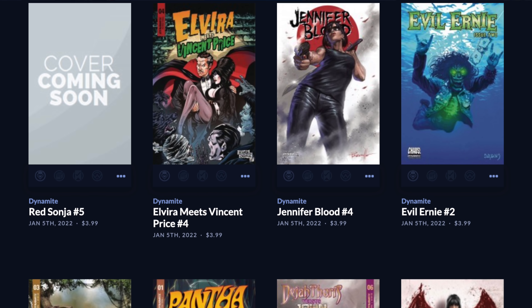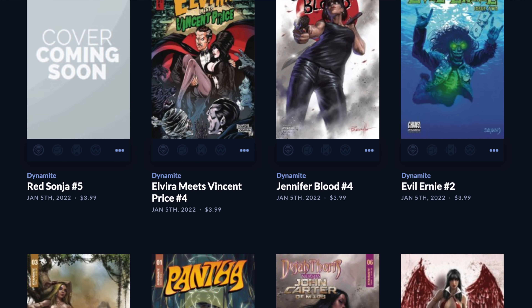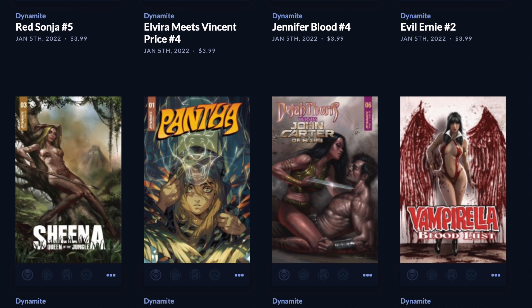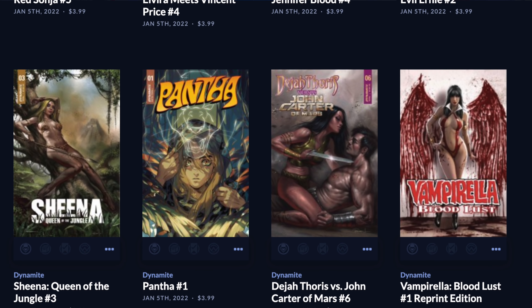I want to thank Dynamite Entertainment for sponsoring this video. Nick Berucci and Dynamite have been working closely with myself and a bunch of other content creators — they're the most recognizable comic book publisher in the community and they have a huge week of new comics dropping this Wednesday January 5th. They have a new Panther series launching with a new number one, Mirka Andolfo's Red Sonja continues with issue five, Fred Van Lente on Jennifer Blood issue four, Evil Ernie, Deja Thoris versus John Carter of Mars issue six, and Elvira meets Vincent Price issue four. Make sure to check out those titles at your local comic shop.